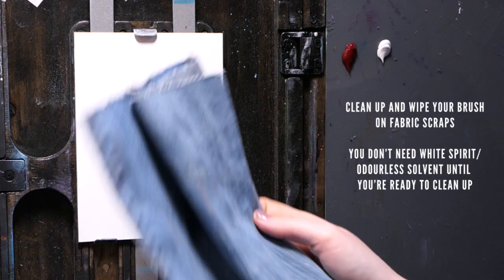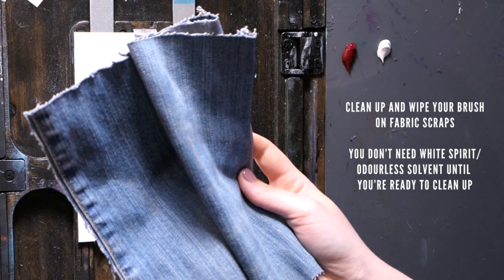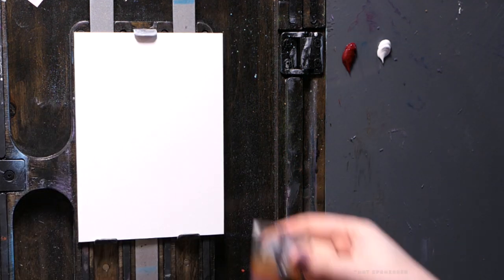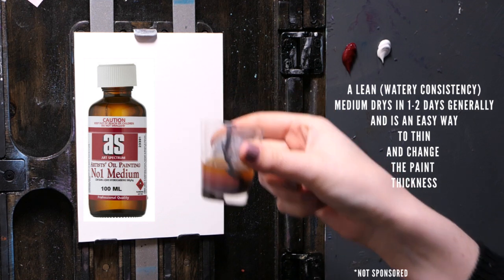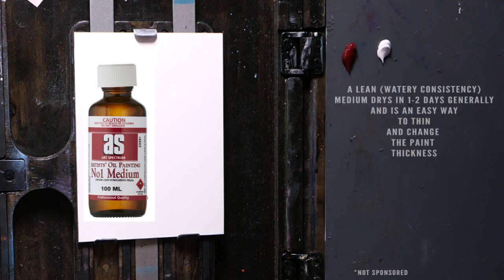Some rags — I literally chop up every old pair of jeans that I get holes in, so they're perfect rags, and I have friends donate them as well. And one medium is really enough to give it a go. With acrylics you can use water to manipulate the paint; here in oils we use oil. I'm using Number One by Art Spectrum — it's a thinned out oil medium and it dries really fast, which is why I use that one.